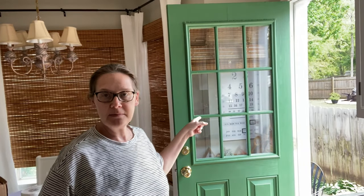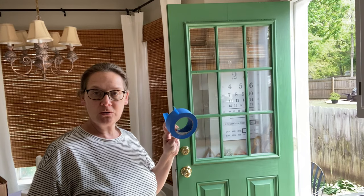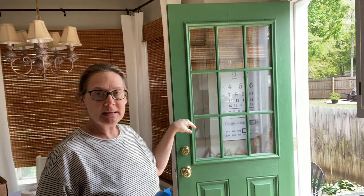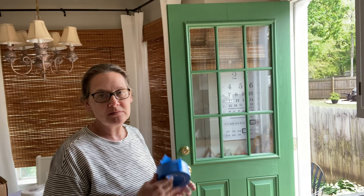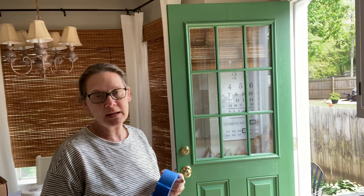You could tape the glass off with blue painter's tape if you'd like, but for me I'm just going to paint it and then scrape anything off the glass with a razor blade. That's just easier, and I'm trying to beat the rain — it's supposed to rain tomorrow and I want to have this door finished before it gets here.